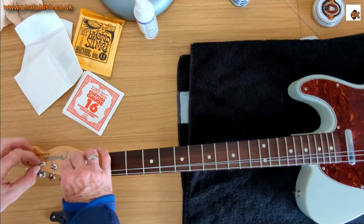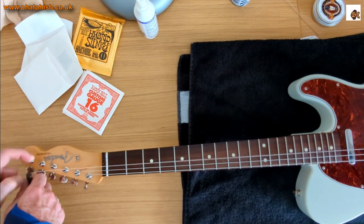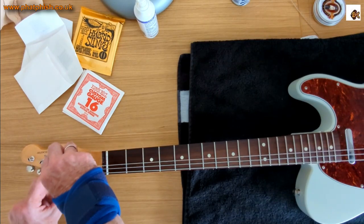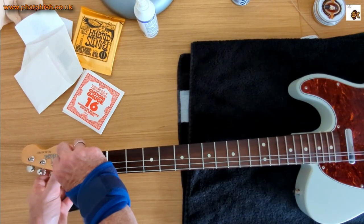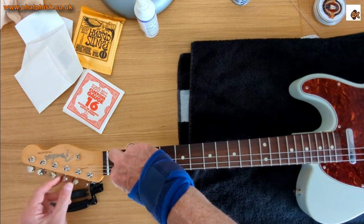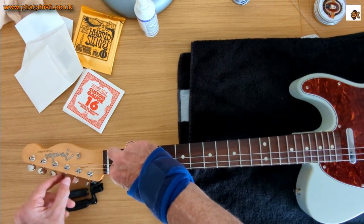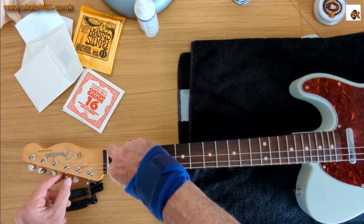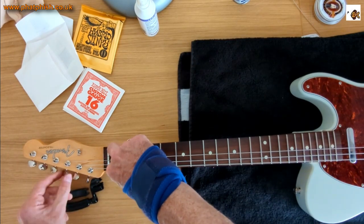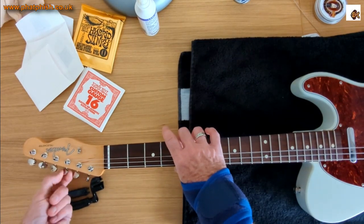The nice thing about the Telecaster is it's a hardtail — it hasn't got a tremolo. Taking all six strings off a tremolo-equipped guitar, particularly something like a Floyd Rose, makes this sort of job a lot more arduous. But with a hardtail, it's certainly a lot easier. You can just tune the strings up and tuning one string doesn't particularly affect the tension on the others — you haven't got string tension pulling the bridge down and slackening the other strings off.